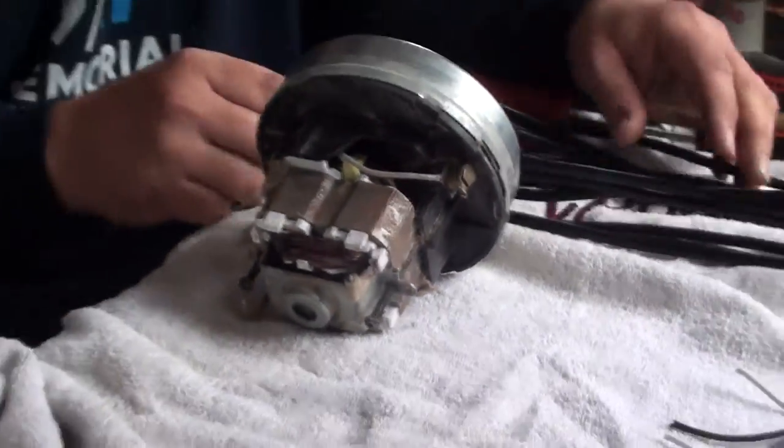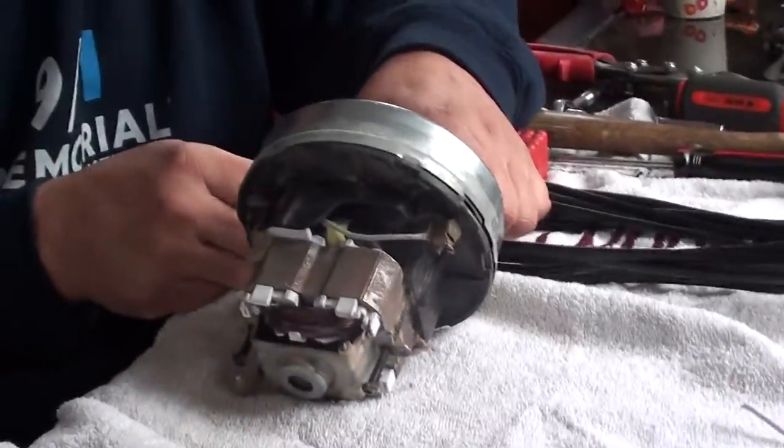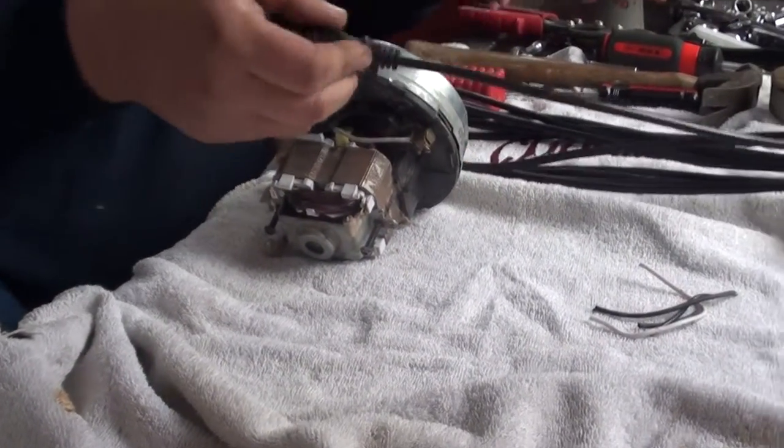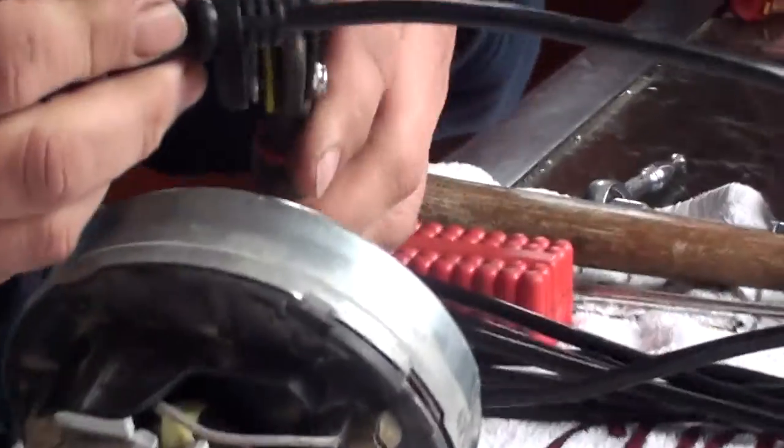Alright, we're going to be scrapping what's left out of a vacuum cleaner. This is your motor, this is your cord. These are the things you're going to get out of them — the most valuable things you're going to get out of them.